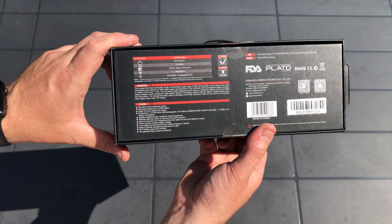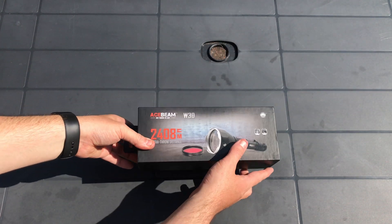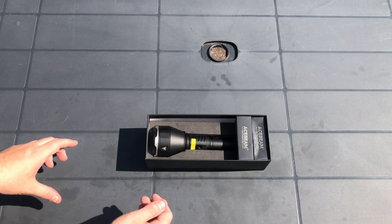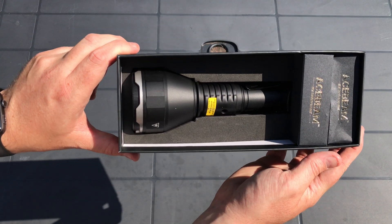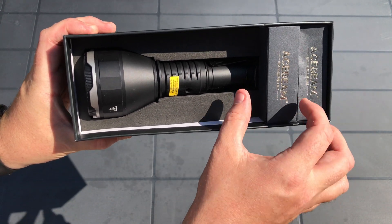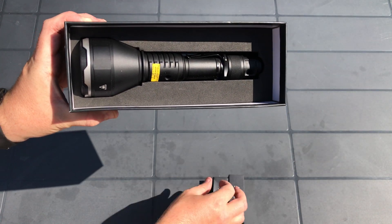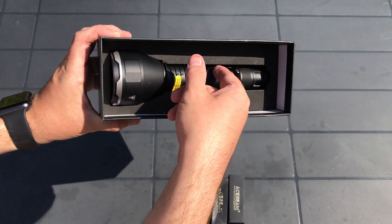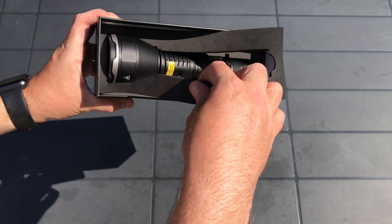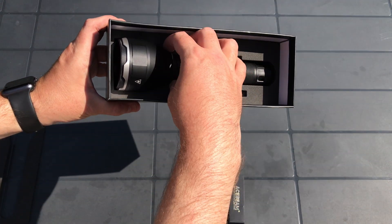The flashlight comes packaged neatly in a black heavy duty box, detailing some of the specifications and applications. The box contains the flashlight presented in a presentation-style box with foam, and also includes a red filter that screws onto the lens of the torch, a rechargeable battery, a USB charging cable, a warranty card, a quick start guide, and a lanyard.